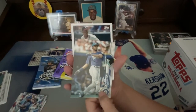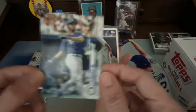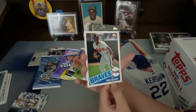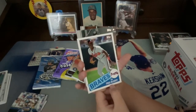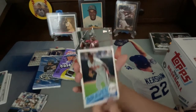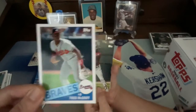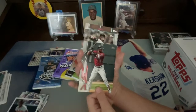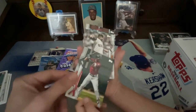Ken Griffey Jr. — you know that name! And for the Braves, Fred McGriff, also known as the Crime Dog — is that an '85? And we got Starling Marte.